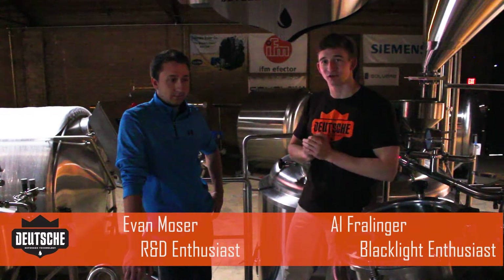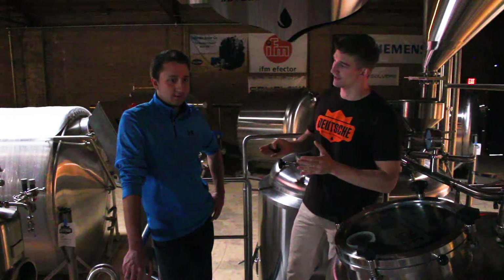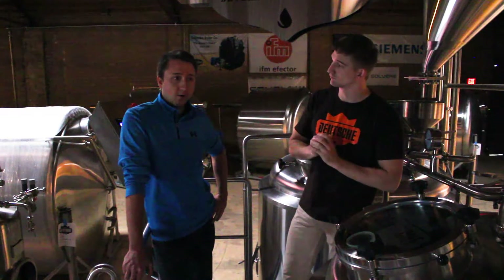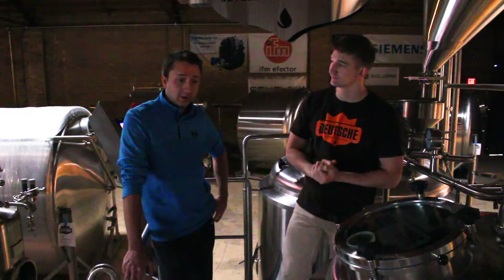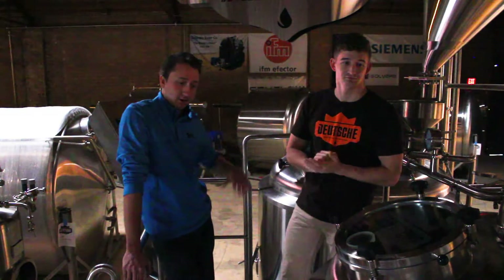Hi, I'm Al from Deutsche Beverage, and today I'm here with Evan, our head engineer. We're here in the off hours doing some fun R&D. So why are we here in the dark? We're actually doing some testing on our whirlpool, just to show the vessel design. The whirlpooling is going to be shown via black light, so we've got a black light in there.